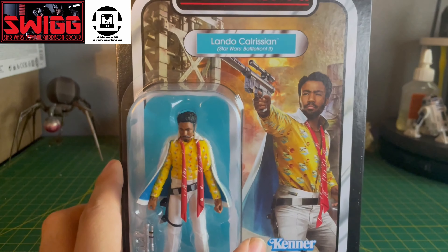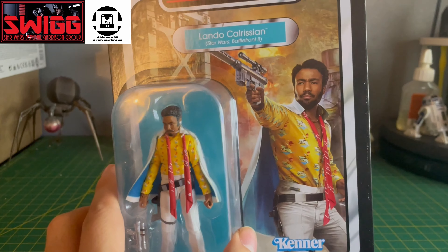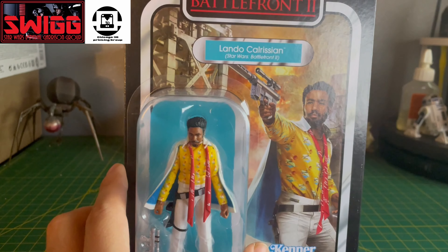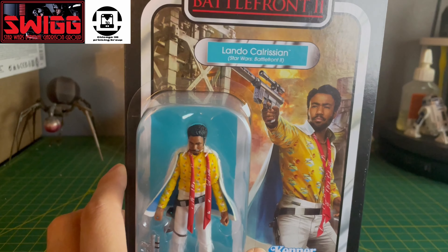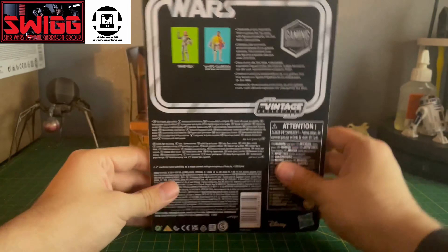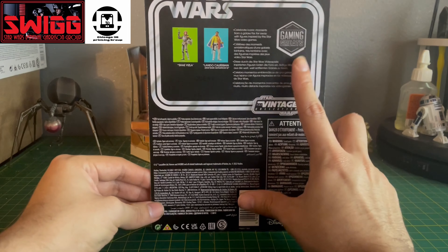That card back looks pretty nice — I like it. Looks like Kessel is in the background. Like I said, this is a part of the Gaming Greats line.